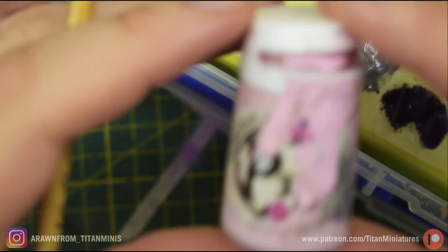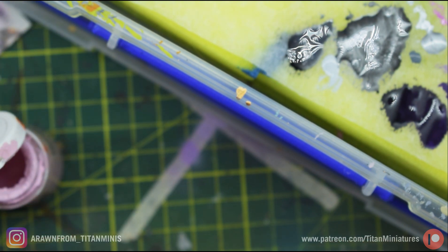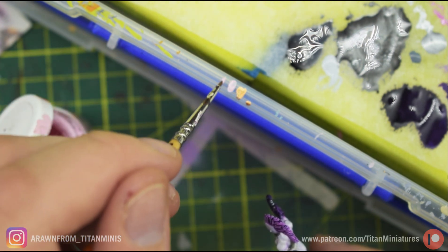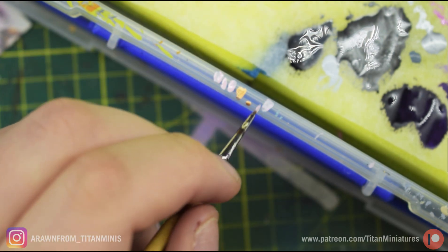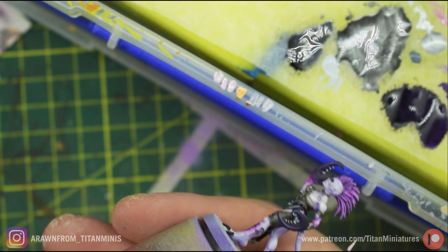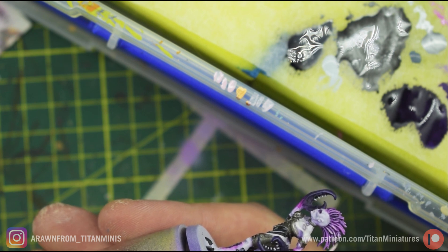For the final step on the hair, I'm doing the same thing but with P3's Carnal Pink — you can get the same effect by taking Squid Pink and mixing it with white until you get a nearly white color. This pot is already pre-thinned, so just running the brush sideways again, highlighting all the different strands of hair.